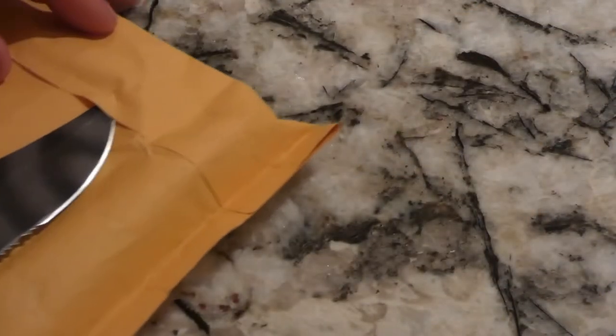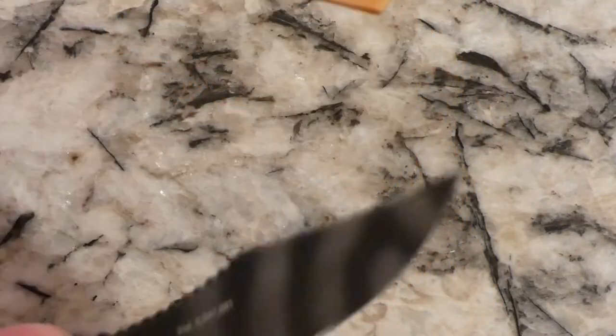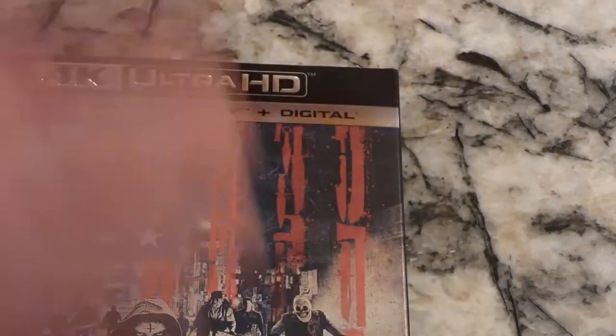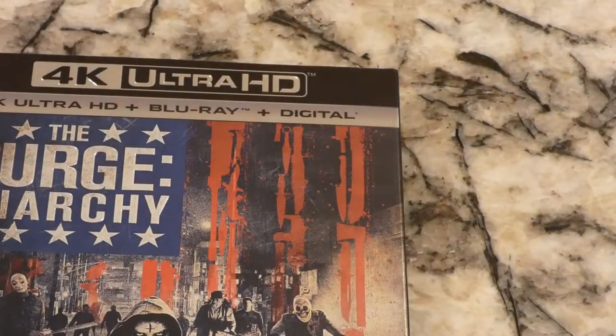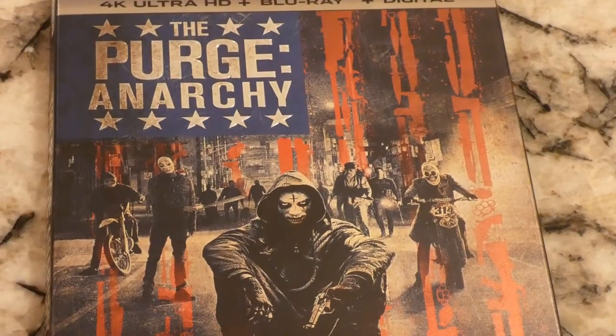Hopefully it's something good. I'm sure whatever it is it cost me less than ten dollars. I'm going to use my knife and see if I can cut that — not going to work. Trying not to destroy the packaging too much because I ship a lot of Blu-rays and do a lot of stuff on the good old eBay.